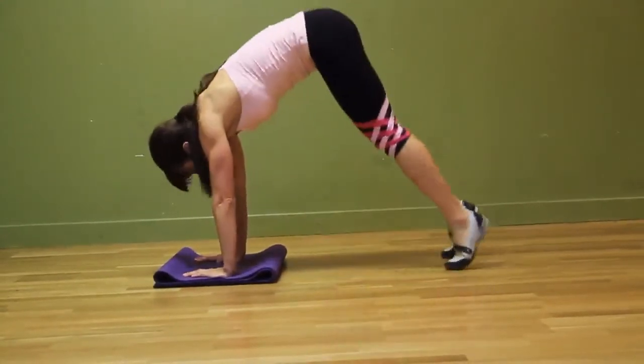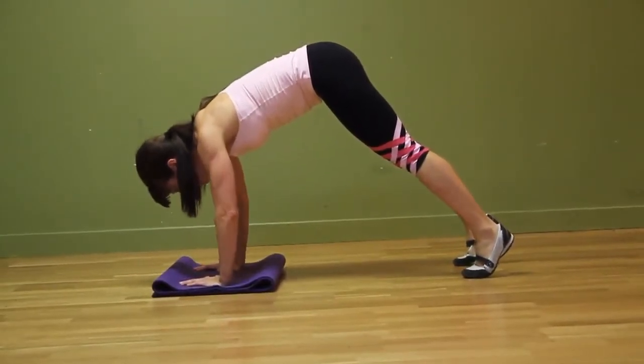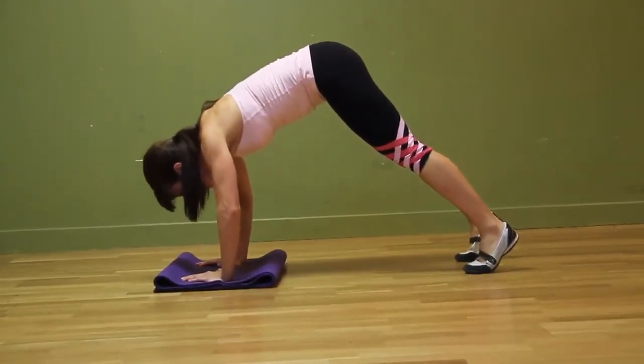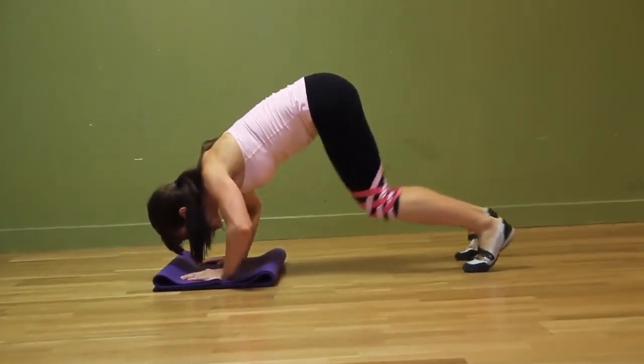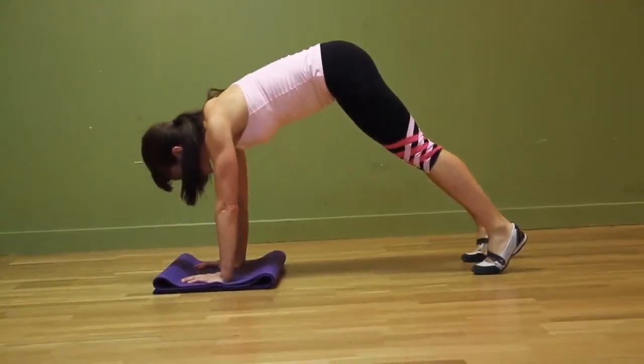So again, bring yourself up, nice pike position, lead with the elbows. And if you're starting here, that's great — start there. As you get stronger, go down, and if you fall, you fall. Get right back up and try again.